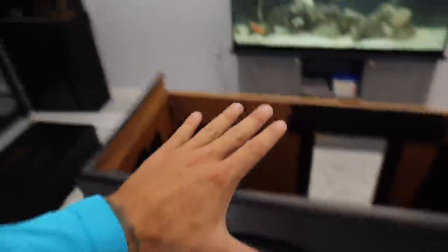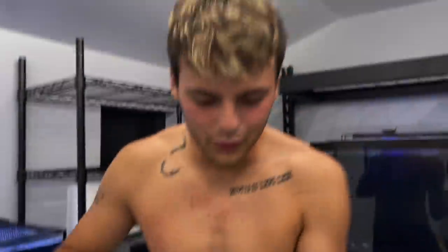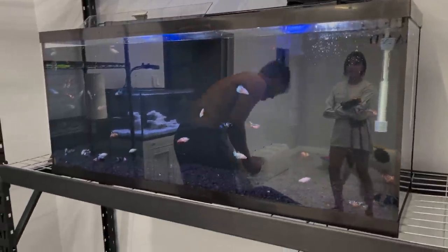I want to show you putting all these betta fish into the tank — it's about 70 gallons and it is sick. Look how pretty these fish are. They are all bred together so they're able to be together; otherwise you can never put this many betta fish together. The person who breeds these has had them in tubs — they've never even been in a tank before. They're used to just being in a tub. Look at them all on betta fish day.